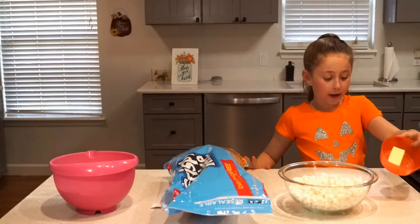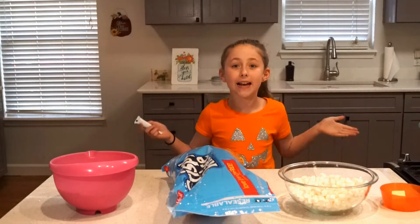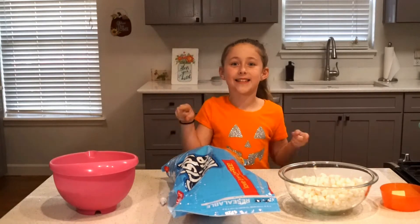Then you need a quarter cup of butter. You need ten ounces of marshmallows. And if you want to make them look like Frankenstein like me, you need some green food coloring. So get these ingredients and let's get cooking.